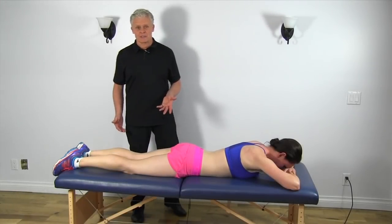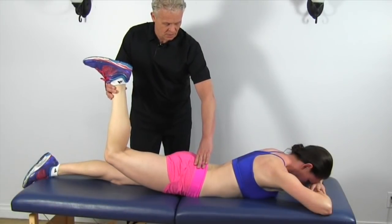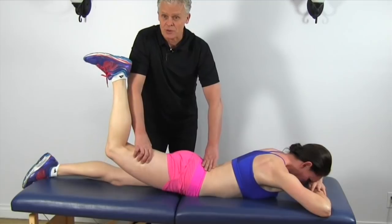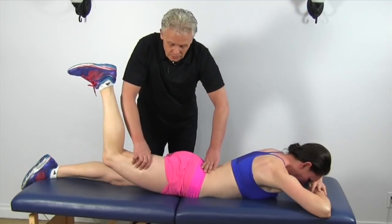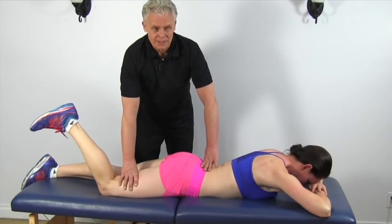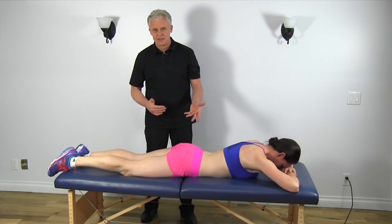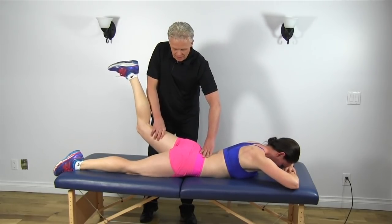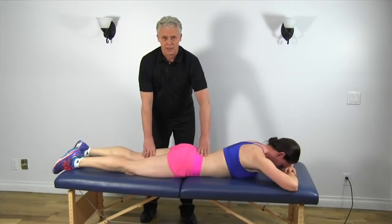The next muscle we're going to test is the gluteus maximus. I'm going to take Mickey's leg and bring it up slightly — just hold that position. We're going to test the glute, our primary hip extensor. I'm going to push down just slightly to make sure it's locking out in position, then push a little bit harder — resist. If we had a weak gluteus maximus, I'd push down and the leg would just drop right down, giving us an indication of a weak muscle. Of course, when we do these tests we're always testing on both sides of the body. If it was weak, this would drop right down.